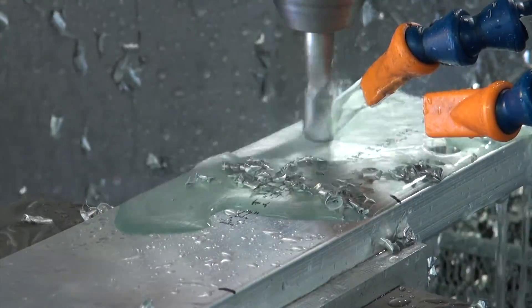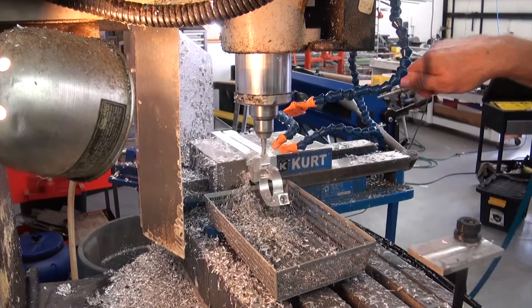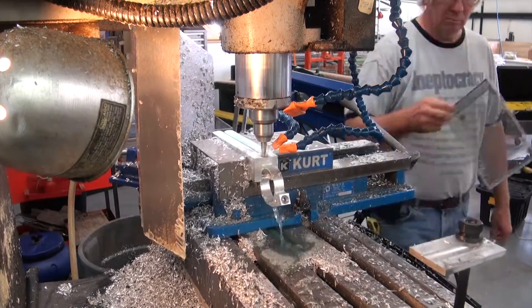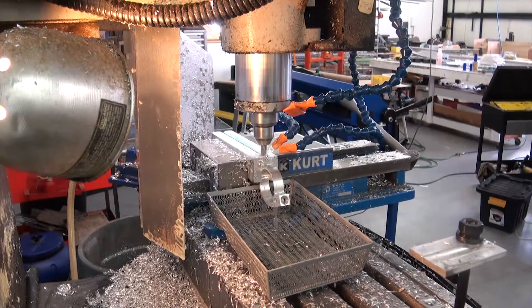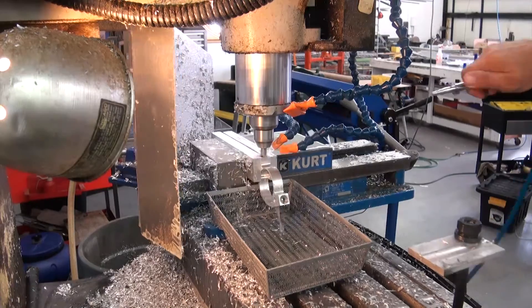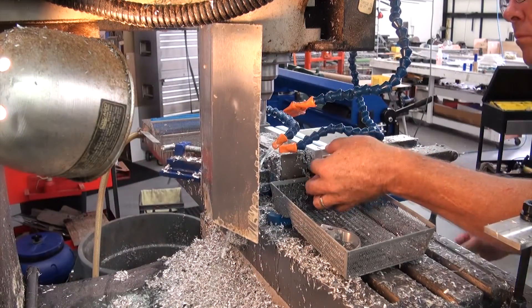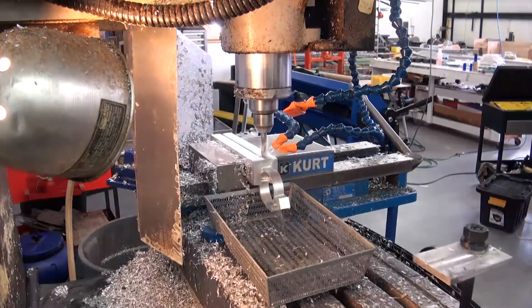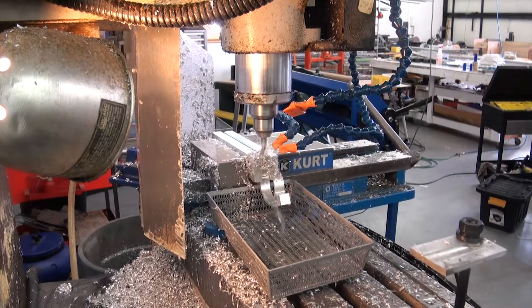Then and only then can we set up the milling machine to accommodate the final machining process on both the forward and rear wing spar rib fittings. The final step is to bore a step hole into the end of each leg of the fitting to accommodate the wing rib tubing. A special machine cut out of the soft jaws on the milling vise provides for perfect positioning of each one of the fittings for the boring process.